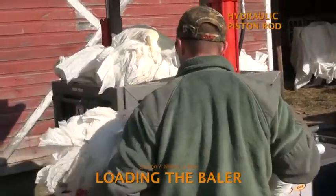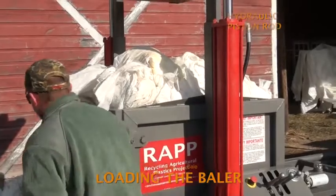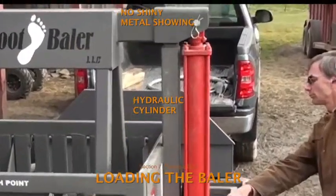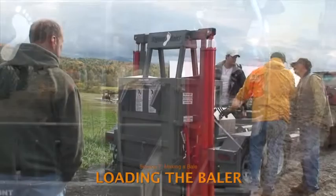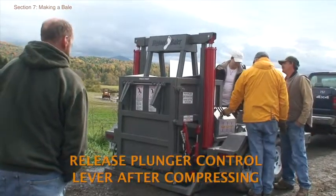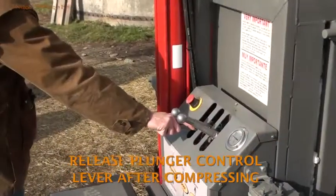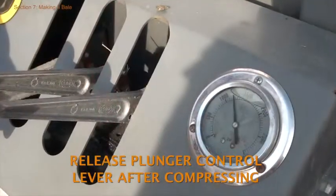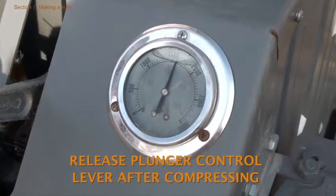Expect to fill the compaction chamber and lower the ram five or more times to make a full bale. The first several times that the plunger is lowered, the hydraulic piston rods will be able to bottom out, leaving no shiny metal showing. Once the plastic in the compaction chamber is compressed and the ears have sprung into place, release the plunger control lever. If the lever is kept in the down position longer, hydraulic pressure will continue to build.